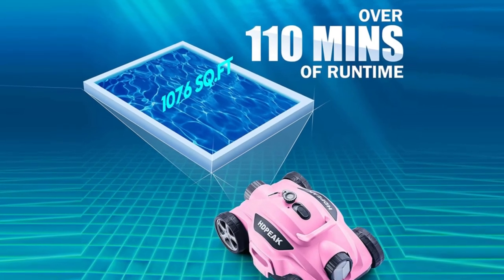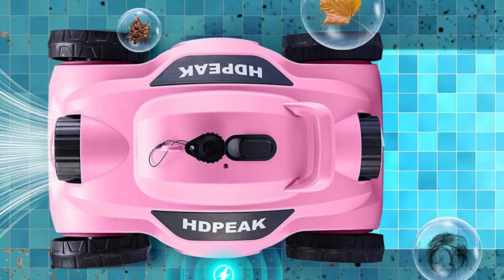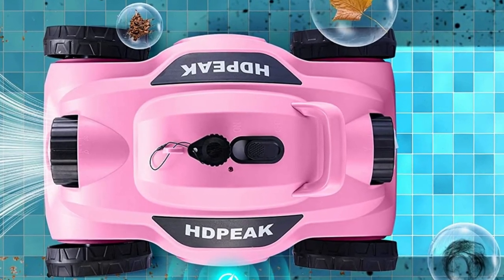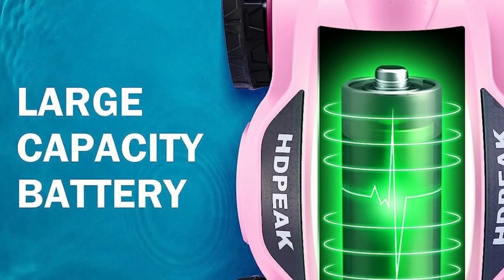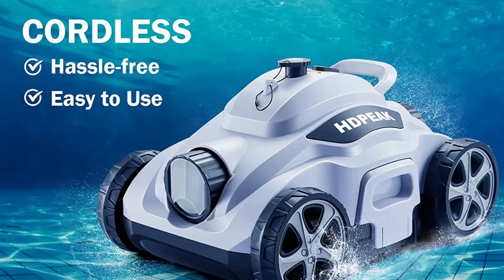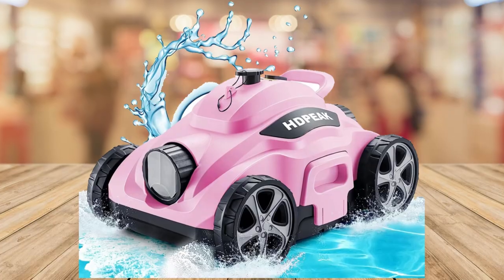Tangled cords and tripping hazards are a thing of the past. The HDPEAK Pool Cleaner boasts a 100% cord-free design. Now you can enjoy a hassle-free cleaning experience without the limitations of cords — say goodbye to the tangles and hello to the freedom.